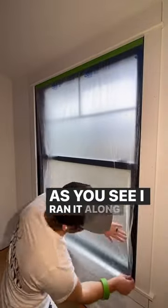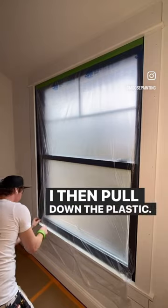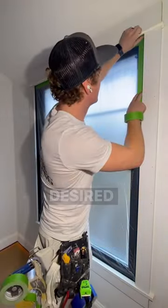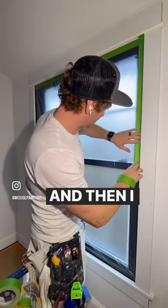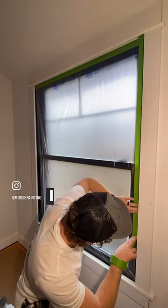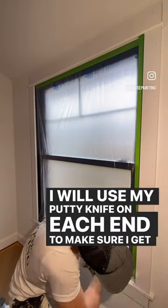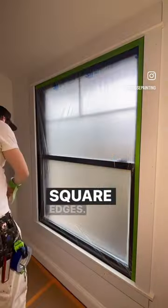As you see, I ran it along the top there. I then pull down the plastic. You can then either cut, fold underneath, or rip to your desired length. And then I will tape down the sides. I will use my putty knife on each end to make sure I get nice square edges.